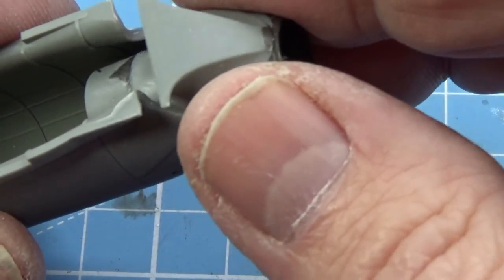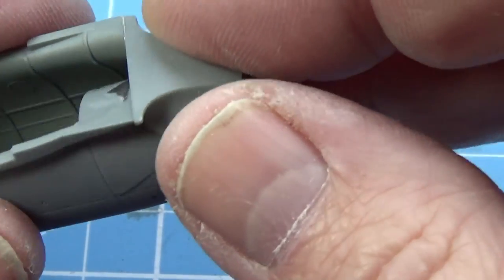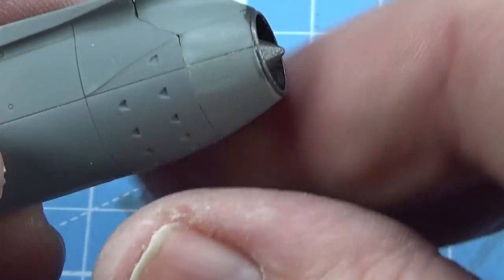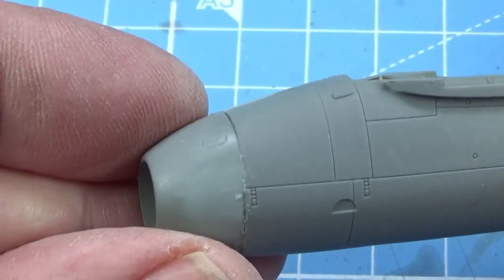I briefly forgot — the last thing to do, of course, is to put on the exhaust at the rear. There we go. Looks very nice, actually. Very good job.